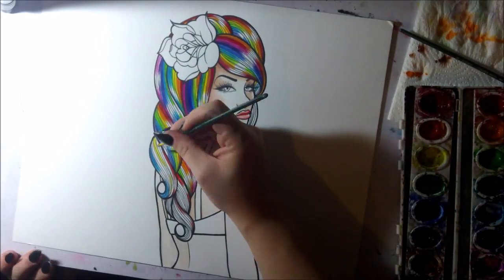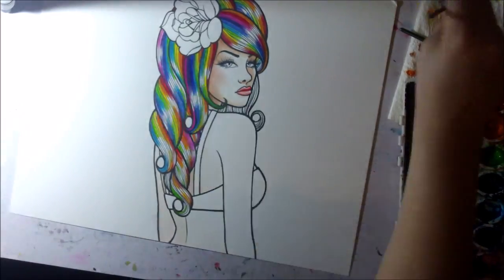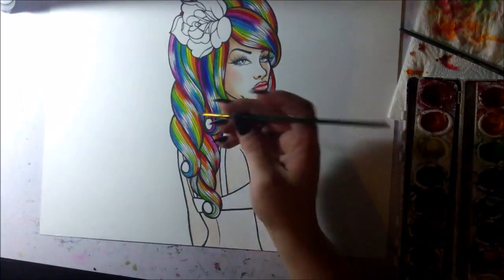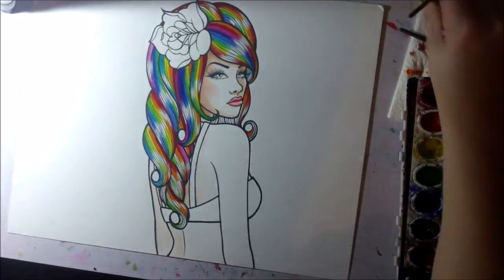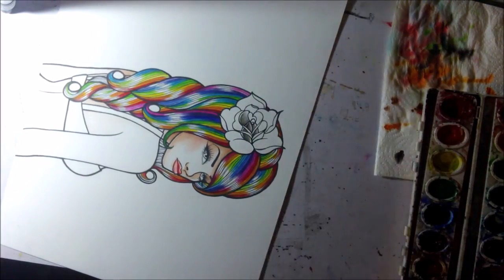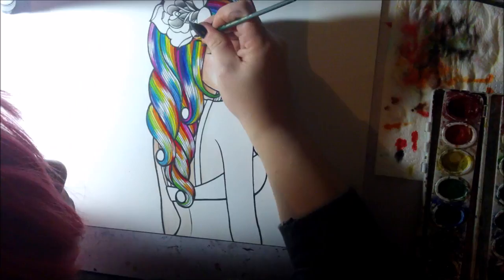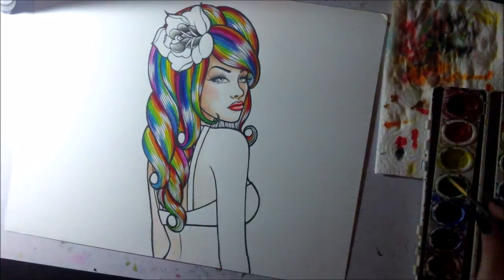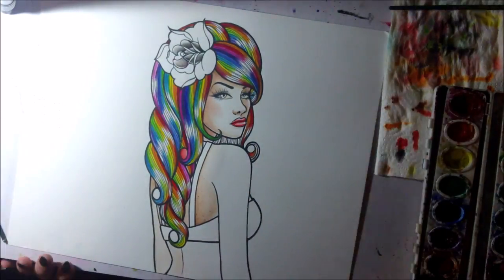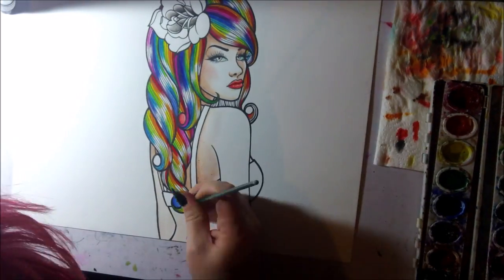I'm using the Prang professional watercolor set — P-R-A-N-G — which is fairly inexpensive. I've seen them at pretty much every art store I've ever been to and you can get them online too. I really love the color palette; the colors are so bright and they go so well together, which is why a lot of my pieces look cohesive.